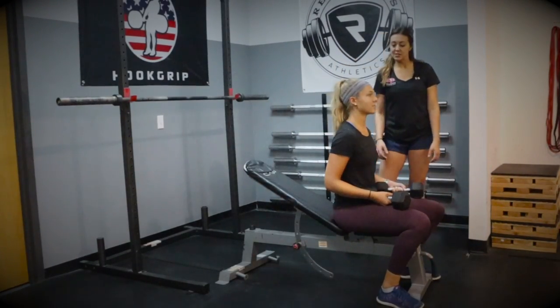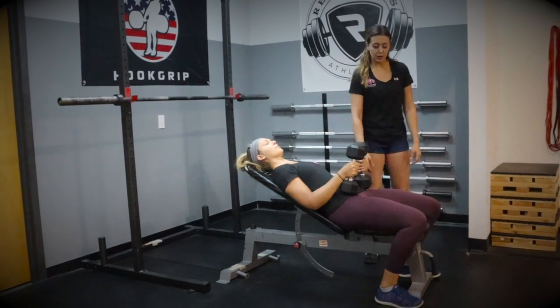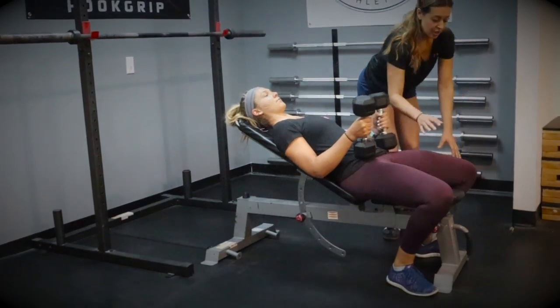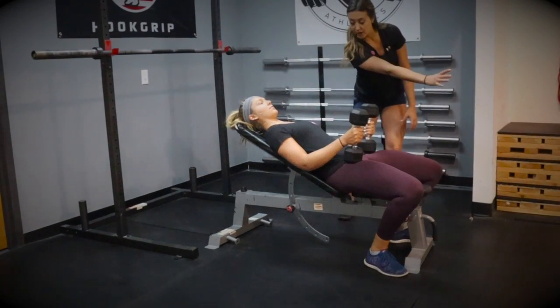In a dumbbell incline bench press, Meg is going to get set laying down on this incline bench. From here, we're going to cue Meg to walk her feet back and out as her knees come out. She's going to have her whole foot digging into the floor, and we're going to cue Meg to think about pushing that floor away from her.